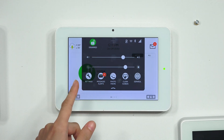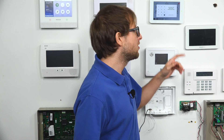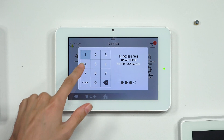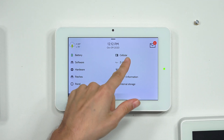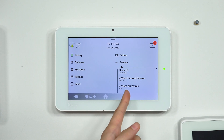Let's go into the About menu on the IQ Panel 2 Plus to check the Z-Wave firmware version and the system firmware version. From the main screen, click the small gray bar at the top, choose Settings, then Advanced Settings. Enter your installer code — the default is 1111. Then choose About, and we'll check the Z-Wave firmware version.